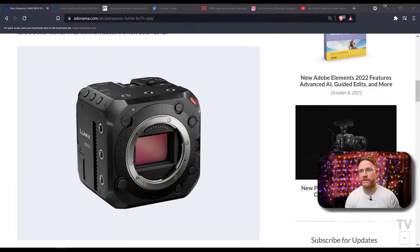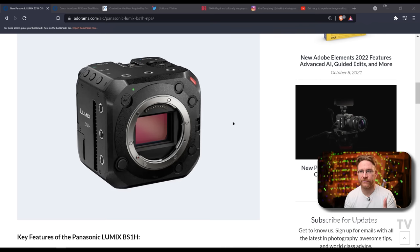Starting off with the Lumix BS1H, the new box camera from Lumix. Basically they put out their BGH1, which was a micro four thirds version of this camera. This is the full frame version. So it's almost like — technically it really is — the S1H and the BGH1 combined together to make the best of both. The S1H was pretty cinema-focused but still in the body of a mirrorless DSLR. It did give you 6K and other crazy stuff, but the form factor was bigger.